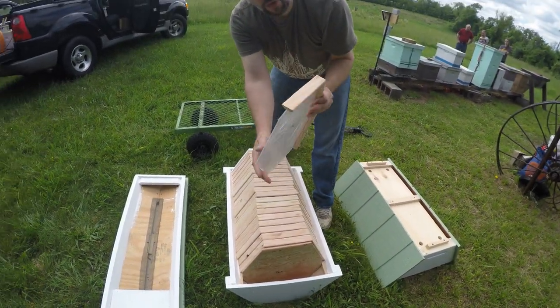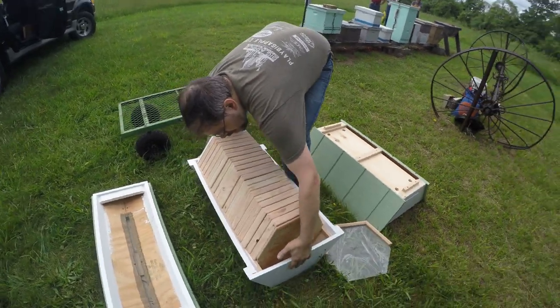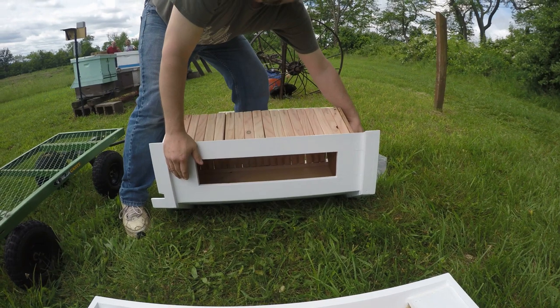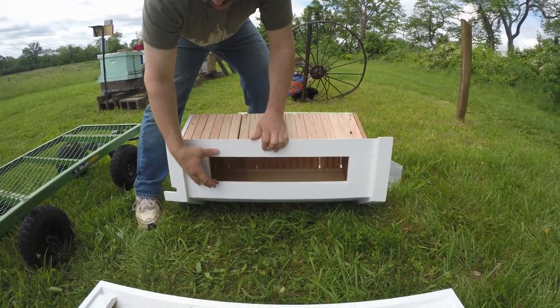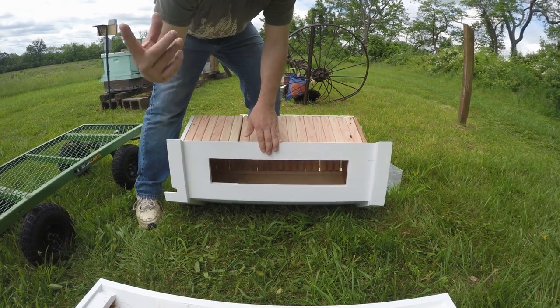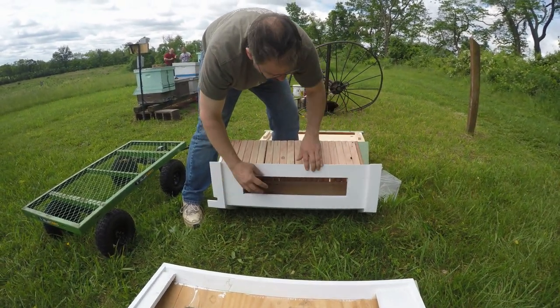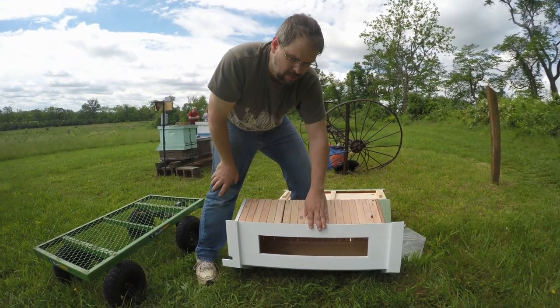Not only can we observe through this window on the side, but from the bottom of the hive we've also built in an observation tool here. I haven't put the glass in yet, but we'll put in a full piece of glass here. I have a stopper over the trough right now that will fit on with a pair of nuts, so at any point we can pull this open and actually see what the hive looks like without going into the hive.